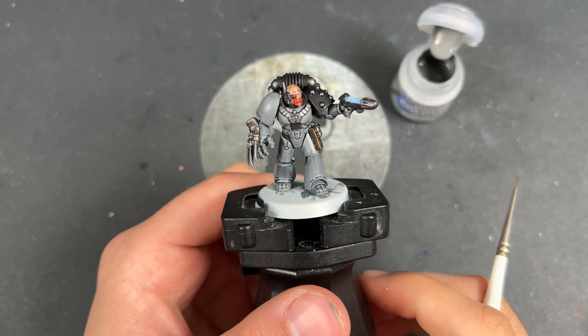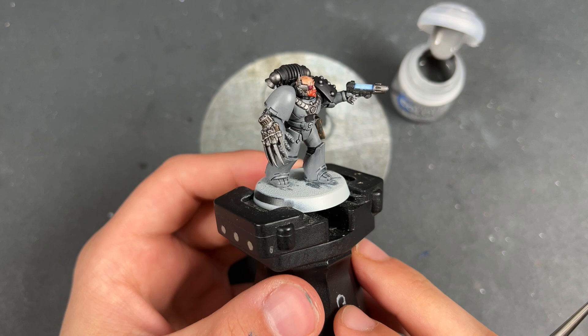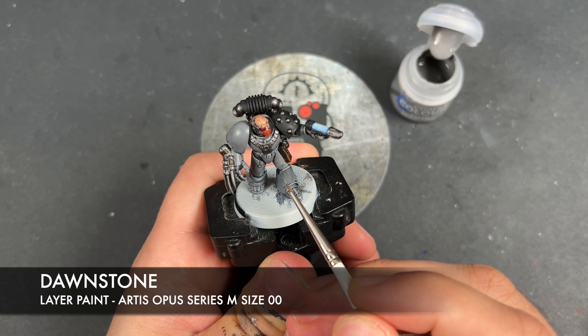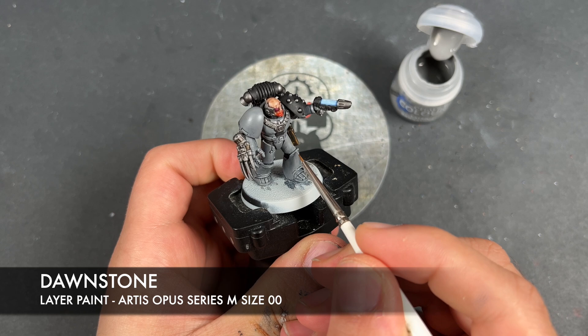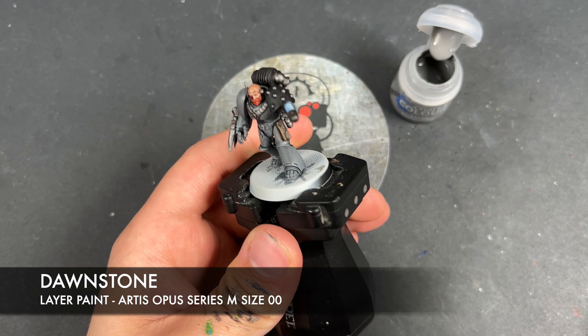With that done, our Space Wolf is now what I would call war hipster battle ready — he's looking pretty fantastic. However, we're not going to leave him there; we are going to take him to the next level by adding some highlights. The first one we're going to add is, once again, Dawnstone, and we're just going to use this over the top of all of his grey armour. It's going to be a subtle highlight on account of Dawnstone being the base — that's kind of what we want.